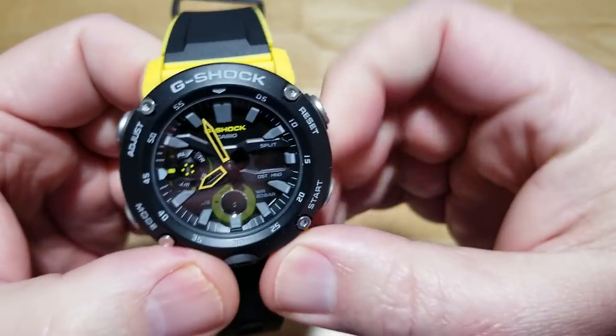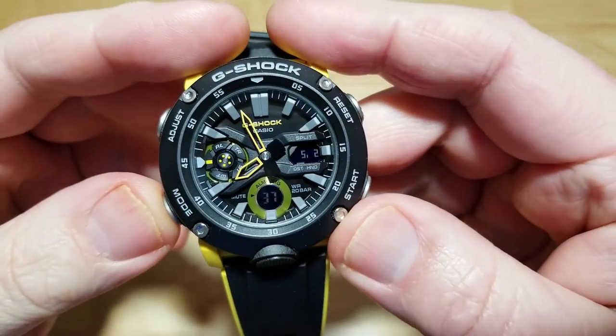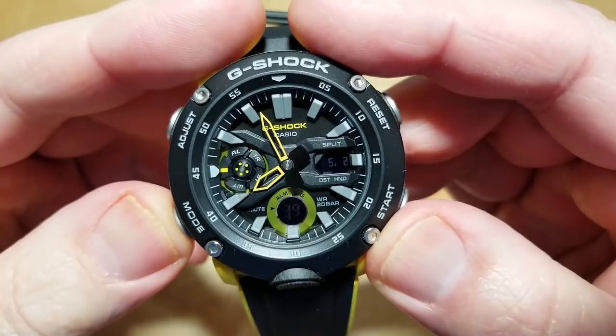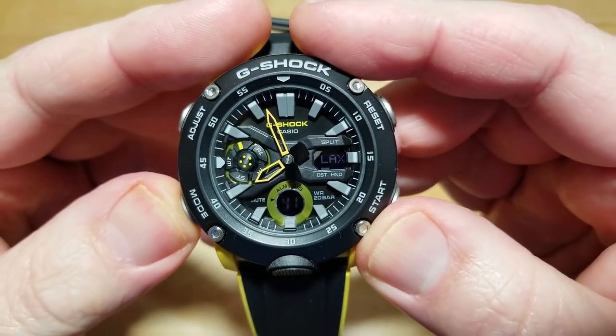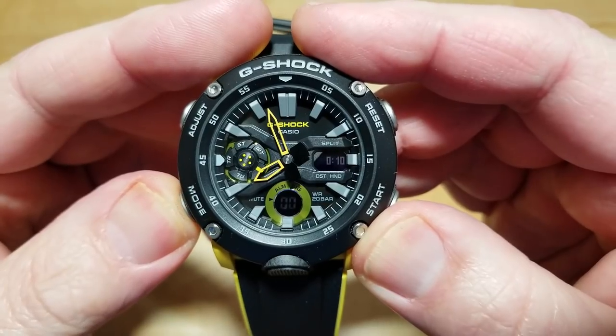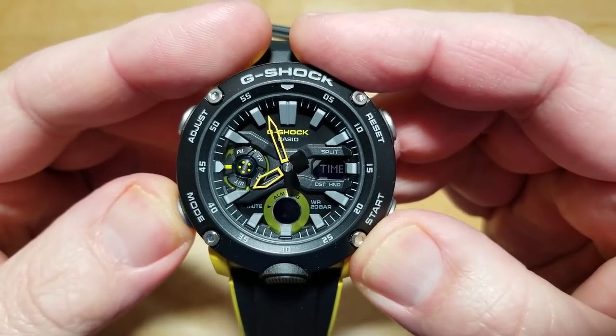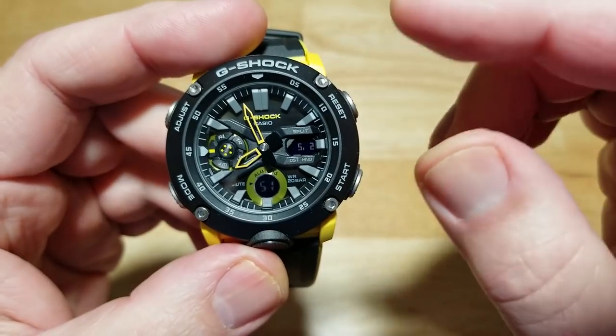Let me go over the modes. In timekeeping mode you cycle through world time, stopwatch, timer, and one of five alarms, then back to regular timekeeping.